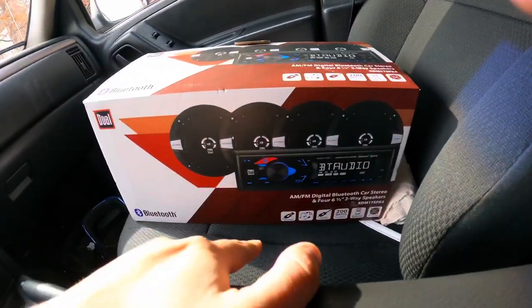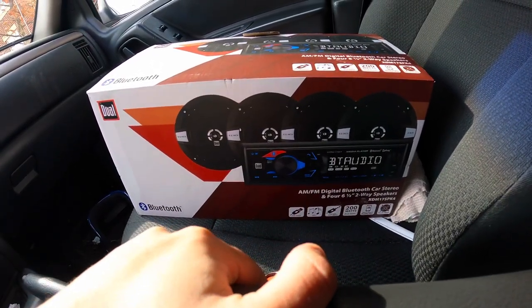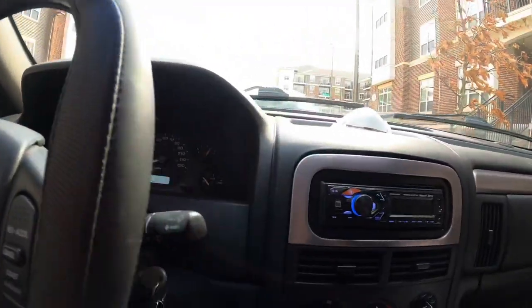I paid $29 for it, and then two days after buying this I actually saw it on clearance at another Walmart for $20 even. Not too bad — but anyway, what are you gonna get for a $20 head unit?